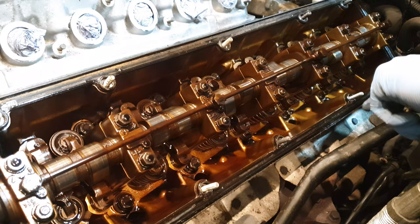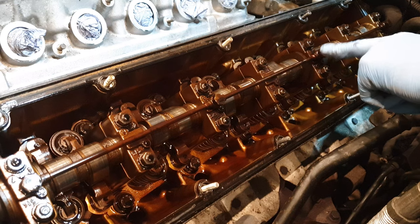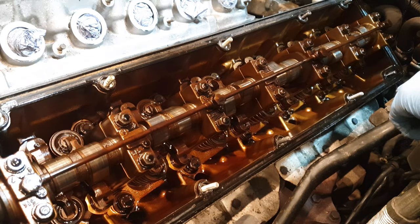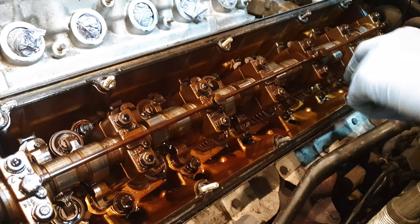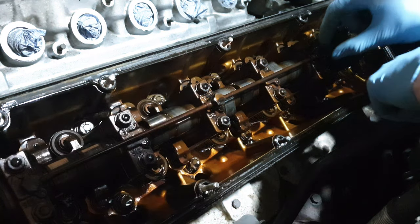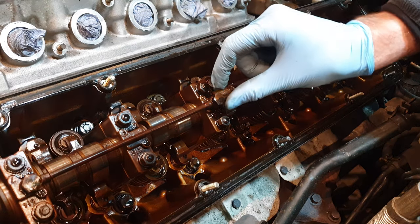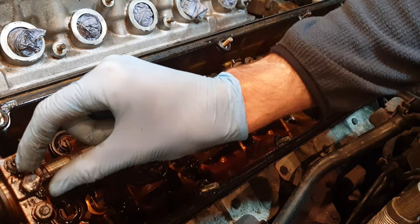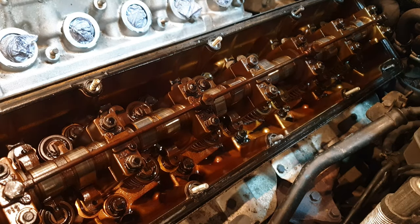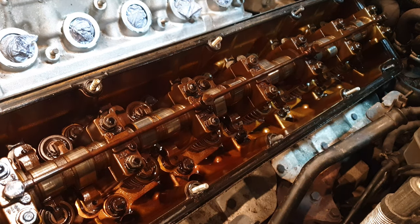These bolts can back out, and if they back out even just a small bit it basically blocks the hole so oil can't flow through, therefore oil doesn't get into the rail, therefore the cam doesn't get lubricated — that is the major issue with these. You can tell if they're loose basically by whether you can undo it with your finger. That one's tight, that one's tight, that's tight, that's tight. That is fantastic news — I am absolutely delighted. That's always the big worry of buying one of these engines: have these backed out at any point? And if they have, you're going to see excessive wear on your cam, and it needs to be replaced.